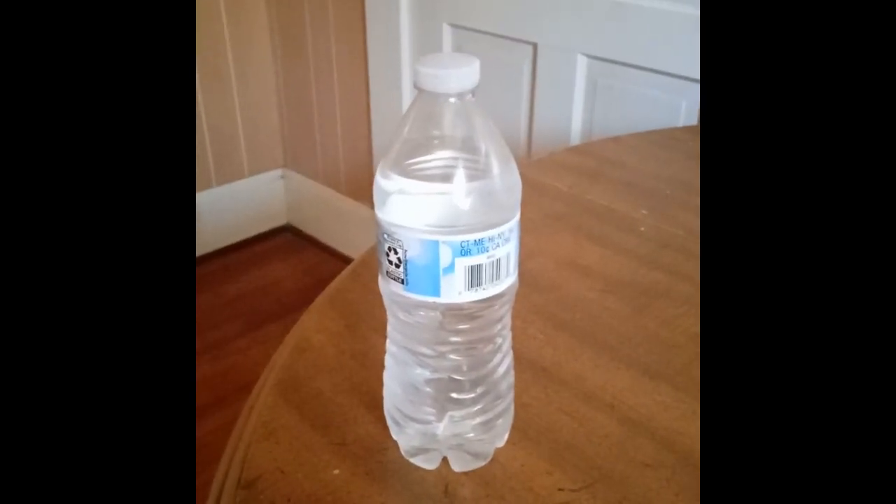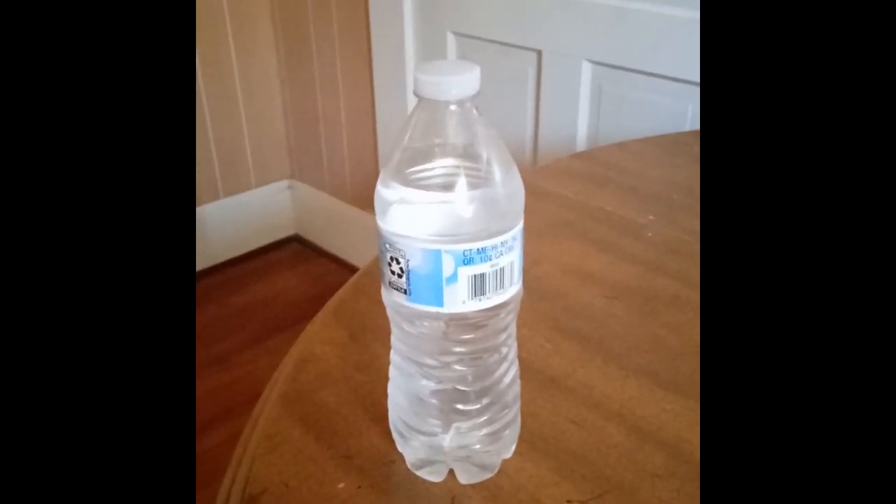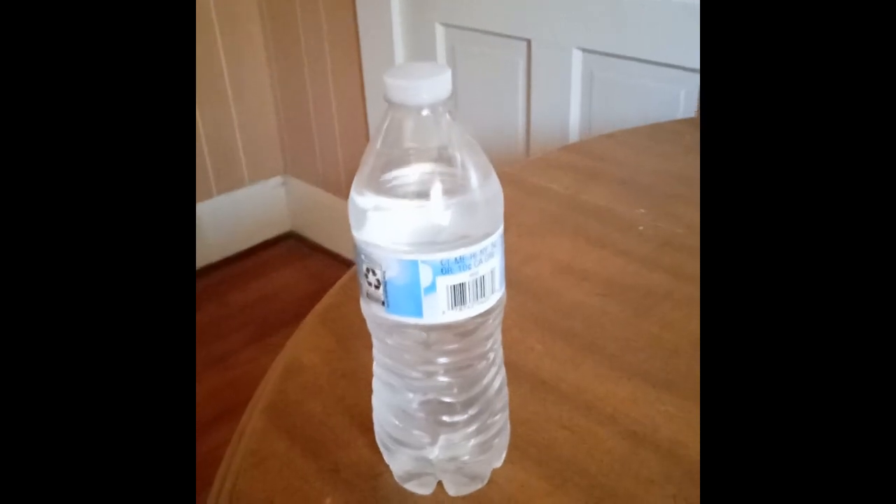Hey guys, I will be showing you today how to drink water. It's only the best tutorial. No wait, gooder tutorial.